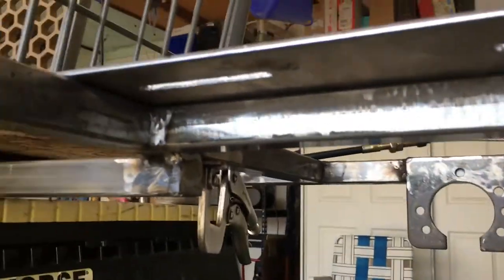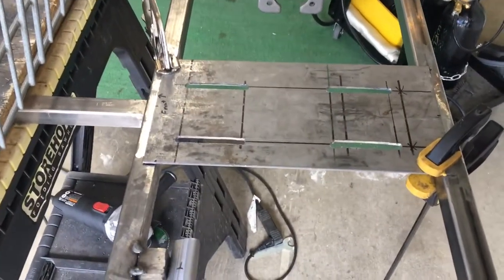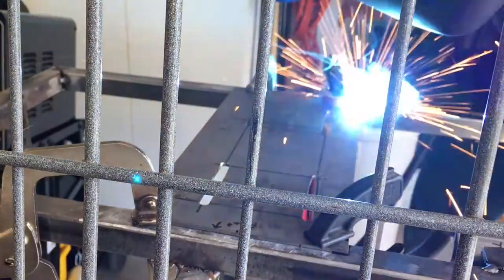I cleaned up the welds on this piece and now I got the engine plate clamped back into place — time to tack it down.